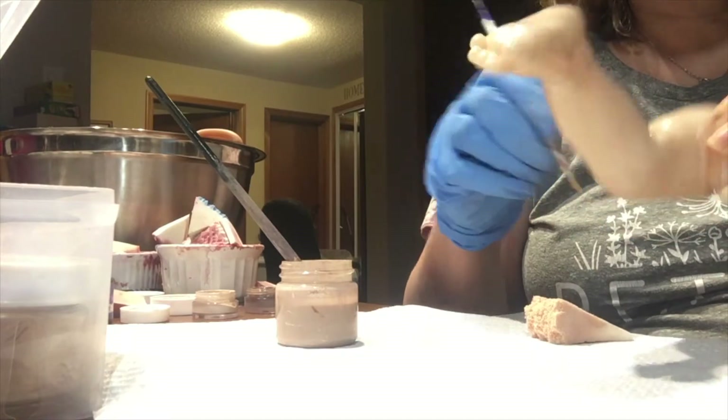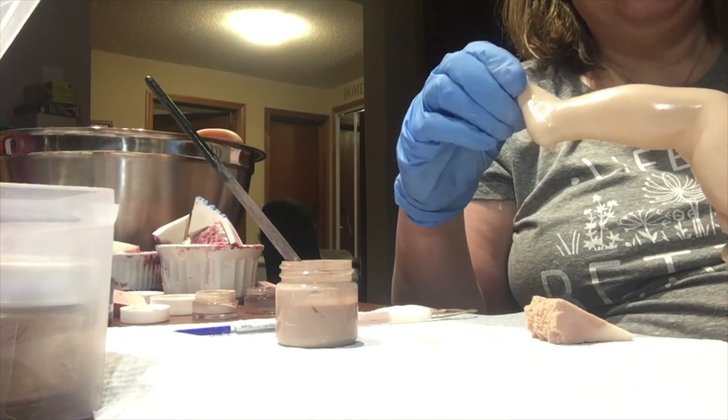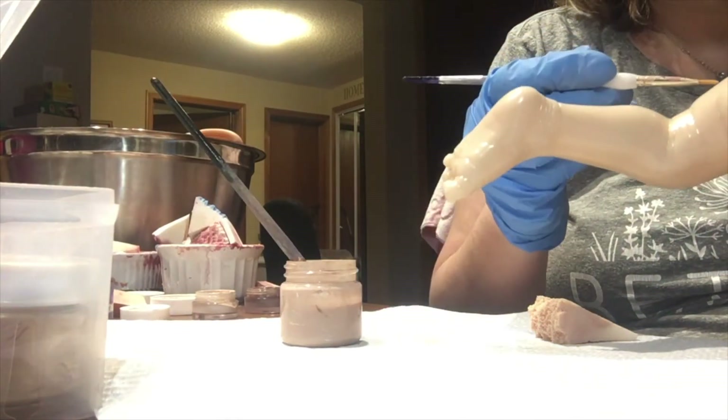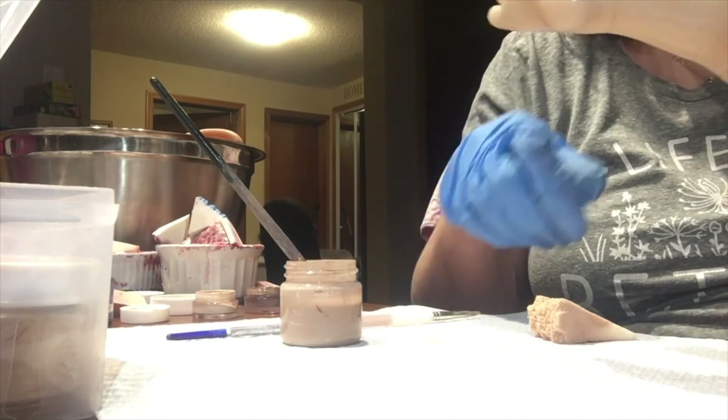Everything looks good and that's it. I'll come back to you when we start putting the color on. I'll get the rest of the body done, then do another layer, and I'll be back. Thank you and have a good day.